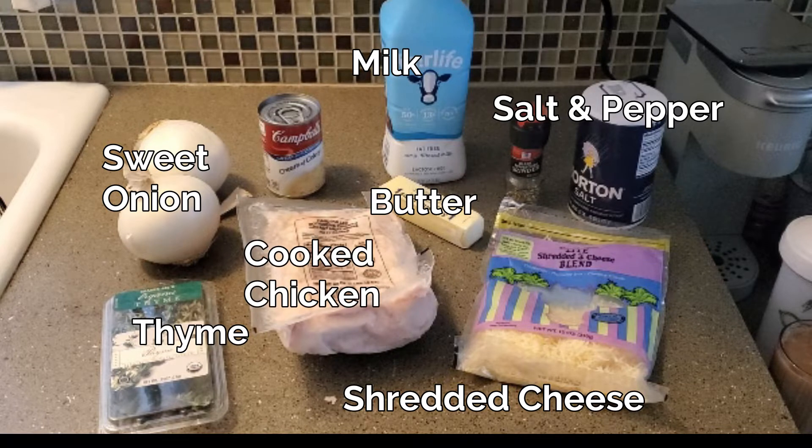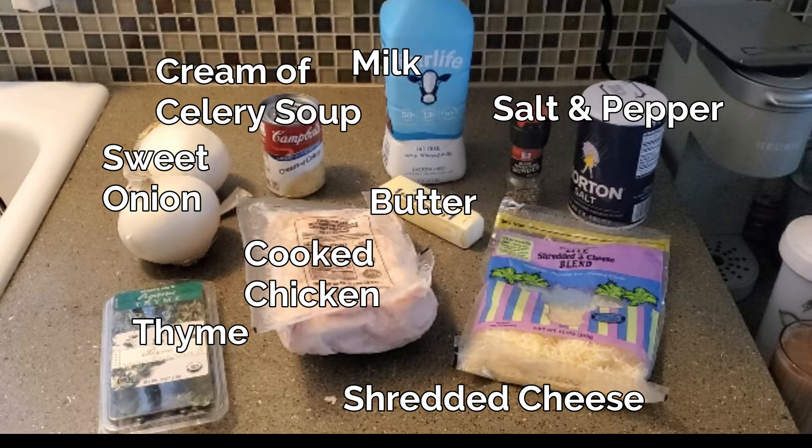I've got 21 ounces of cooked chopped rotisserie chicken breast. And then I have a can of cream of celery soup — you could also use cream of chicken or cream of mushroom. I just happen to have cream of celery on hand.